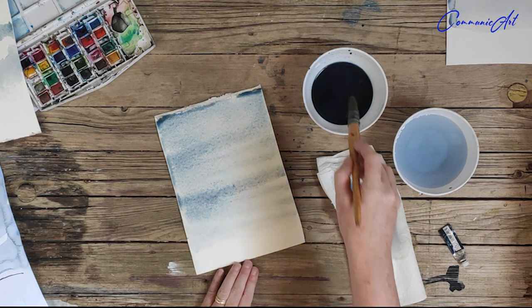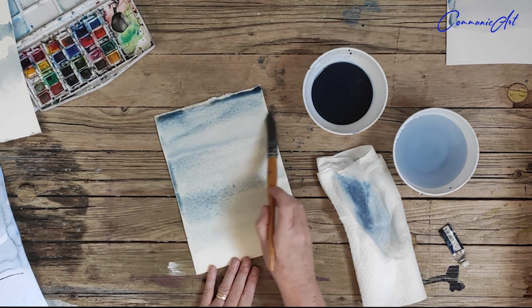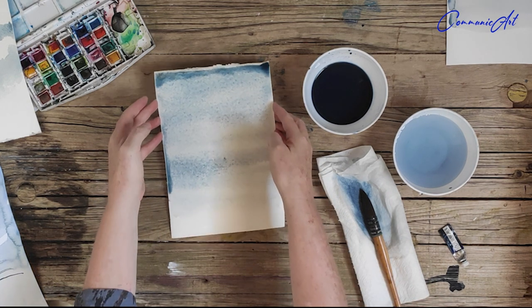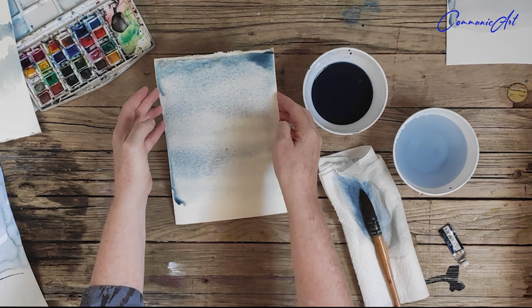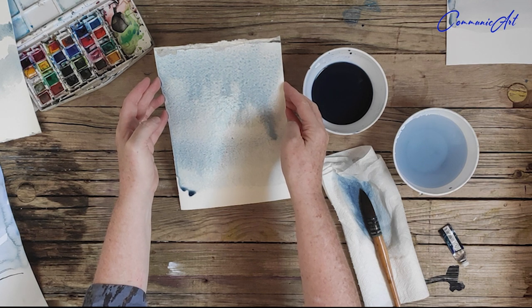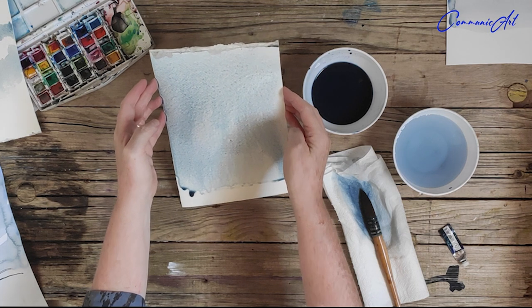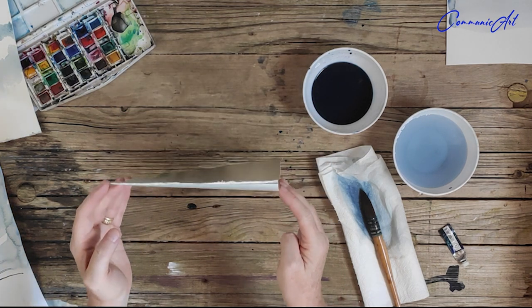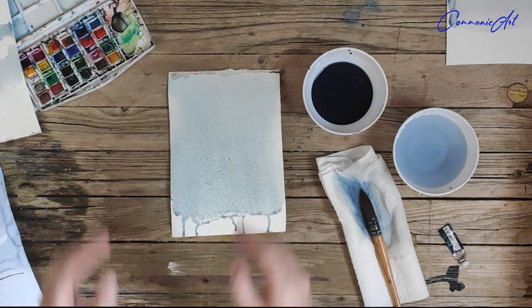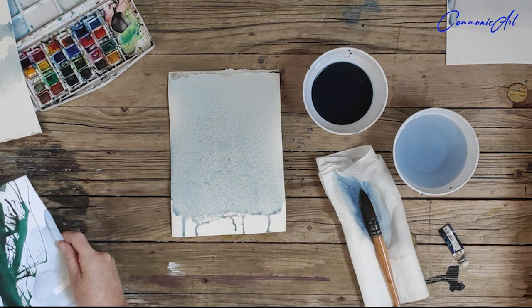Here you can see I'm working left to right, just dragging the color down onto that watery surface. Then what I can do — just to help it blend and bleed in a more harmonic way — is to tilt the piece of paper slightly upwards. As you can see, the pigment is running down, and when that dries I'm going to have a very thin, even, translucent layer of color.